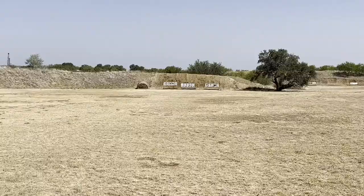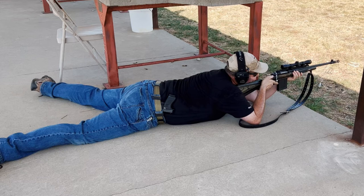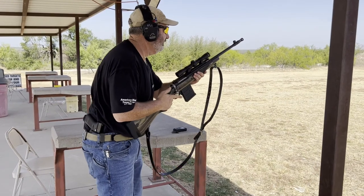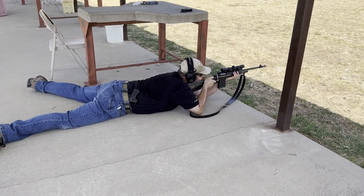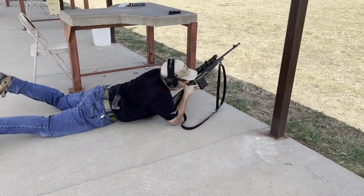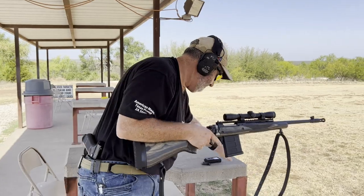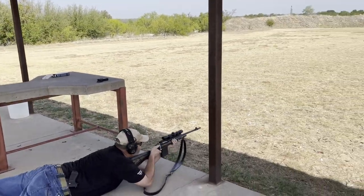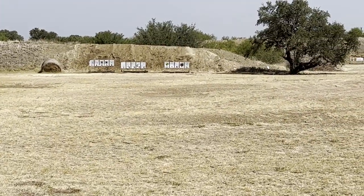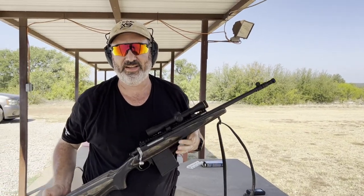Let's go back to 100 and try it from prone. All right, here we are at 100 yards — going to do this shot from prone. Time was 4.87. We're going to give it one more try and see what I can do. A little faster — 4.74. Give it a try and let us know how you did.